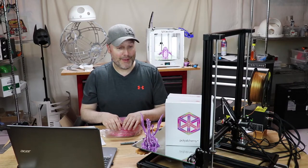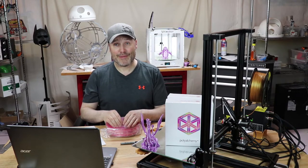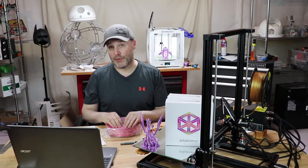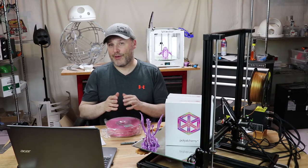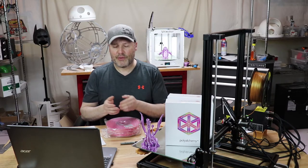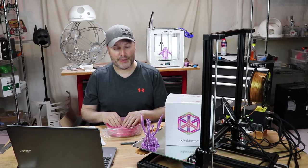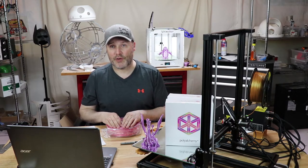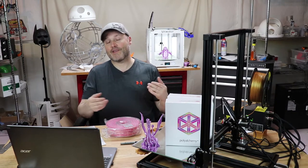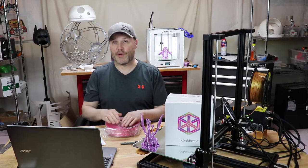As you'll see in a couple of the prints I show you here, once it does that first layer, it just goes on really, really smooth. Lowering the temperature and adjusting the retraction helped with overhangs. The retractions are kind of hit or miss — if I didn't do that, I suffered with the overhangs a little bit, and especially with supports on the first layer. The Porg had an extensive amount of support, so I found that adding a brim made a huge difference.